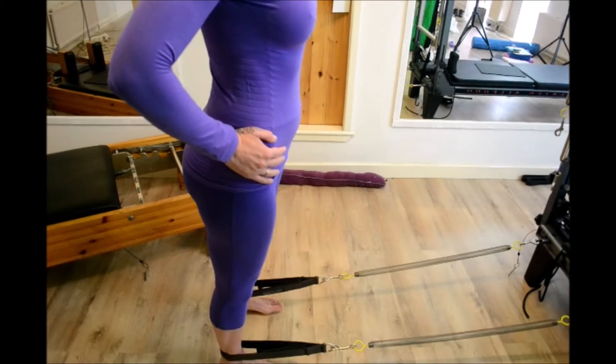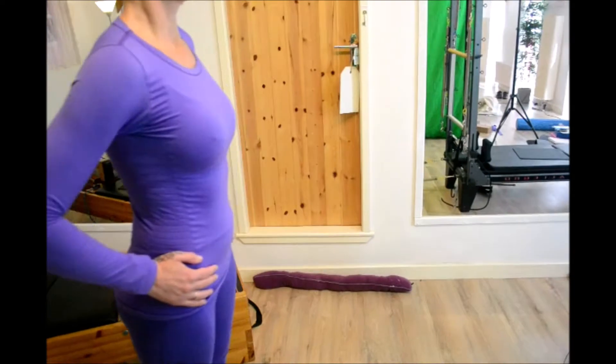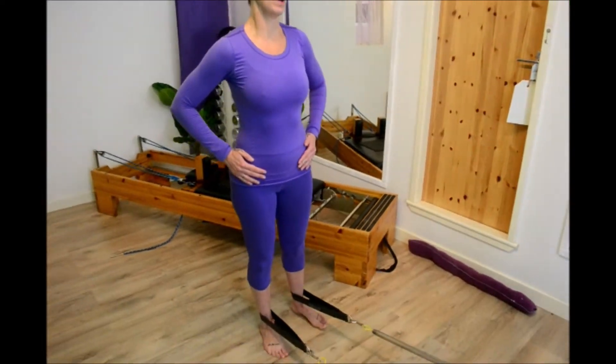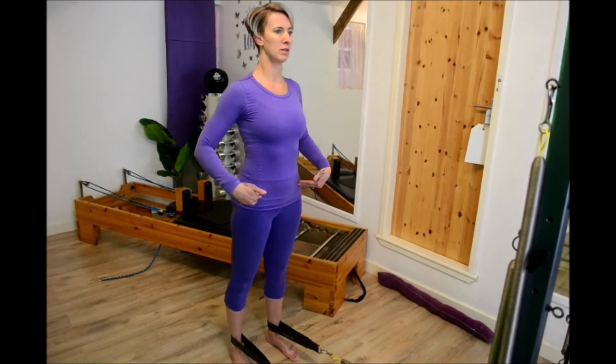Is your pelvis rolling forward as you lift the foot up and it comes forward? With a straight leg, send the heel back by squeezing the bum and squeezing the hamstrings, making sure that the pelvis doesn't rotate — keep it square to the front.